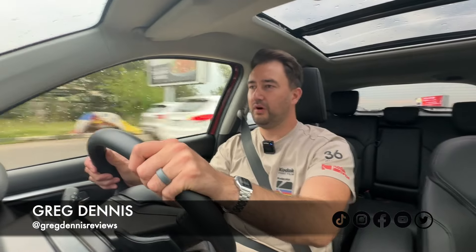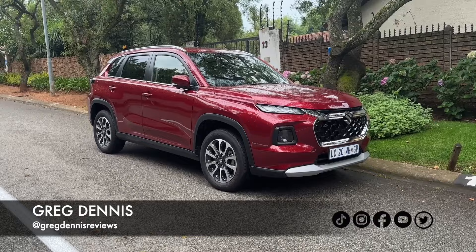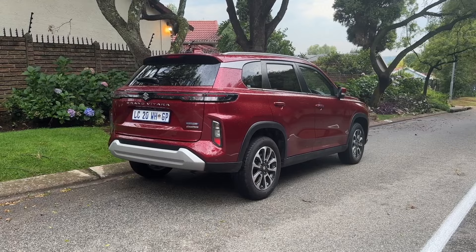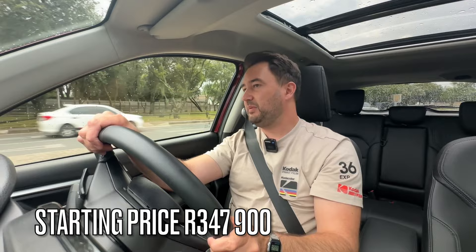Welcome to the review of the Suzuki Grand Vitara. This is the biggest and most expensive Suzuki they sell — more specifically this edition, the Grand Vitara All Grip Hybrid. To get into this, you're looking at spending five hundred and forty two thousand Rand. People are thinking that's so expensive for a Suzuki, and yes it is, but you need to understand what you're getting.